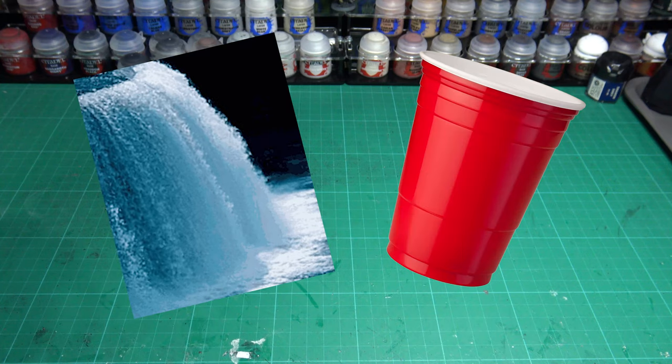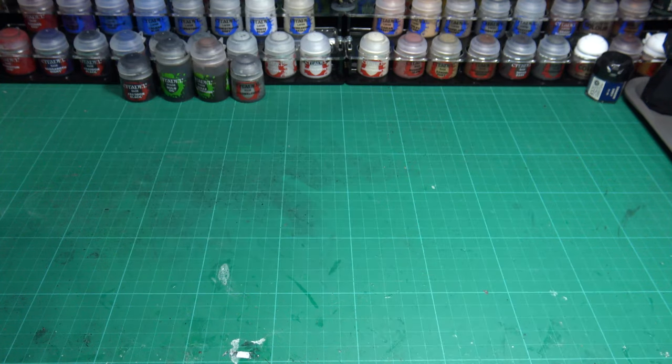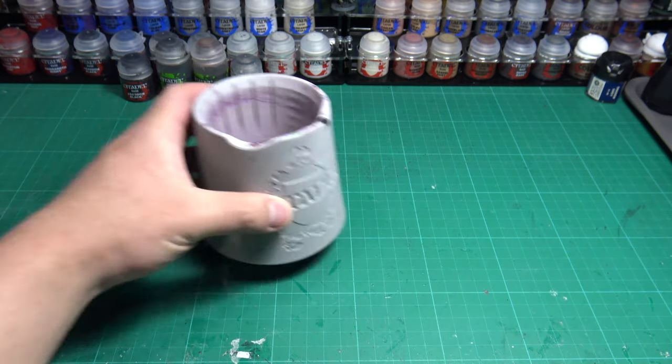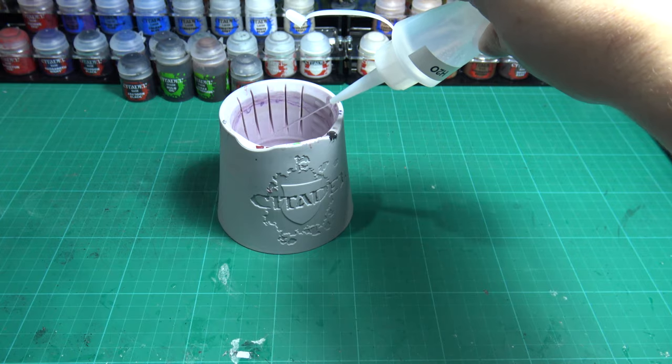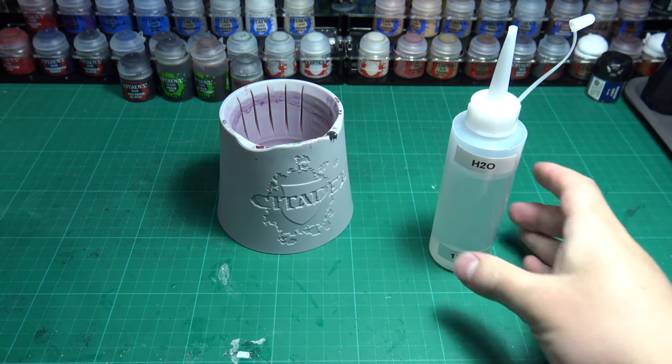Next on the list is a water cup. This can be anything — an actual cup, a spare jar, or an actual purpose-made water cup with grooves for brush cleaning. If it stores water for cleaning your brushes between colors, then it's fine.